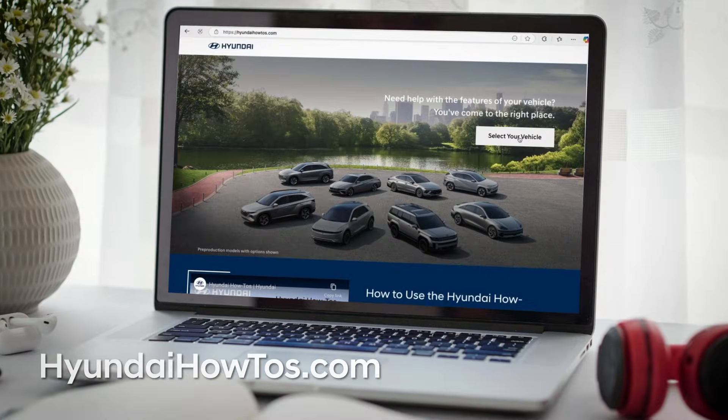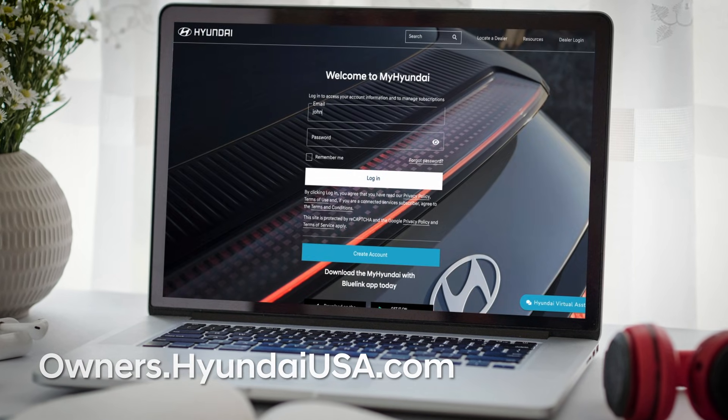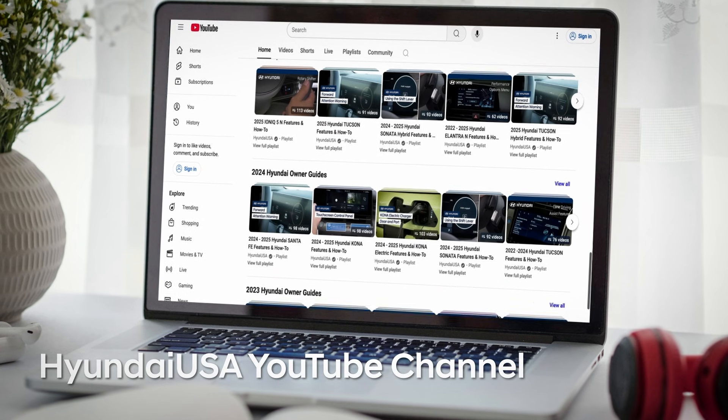Be sure to visit hyundaihowtos.com, MyHyundai, and the Hyundai USA YouTube channel for more helpful videos for your Hyundai.